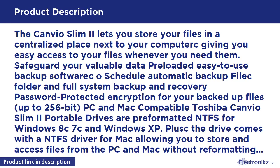The Toshiba Canvio Slim 1TB Portable Drive comes pre-formatted NTFS for Windows 8, 7, and Windows XP. The drive also includes an NTFS driver for Mac, allowing you to store and access files from both PC and Mac without reformatting. Access and share content from any device anywhere via the internet — upload and download with ease.